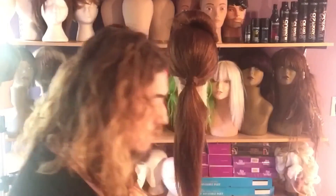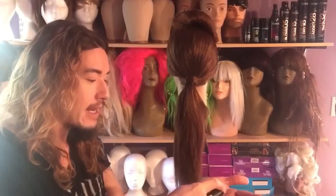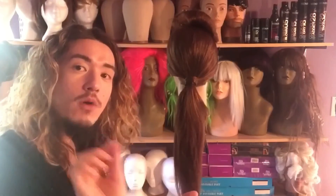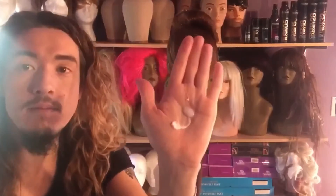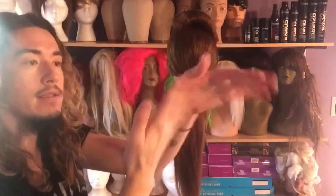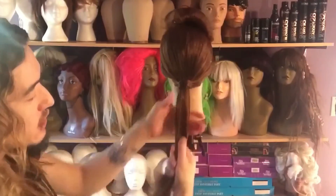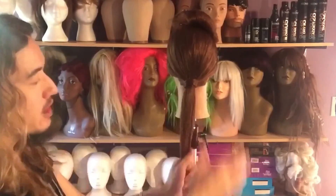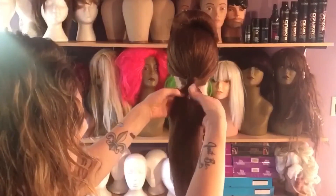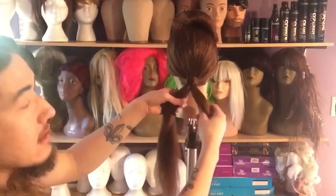I'm going to take a small dollop. The reason I'm doing this is because the Braided 03 is very lightweight, but I wanted it to have just a smidge more control. I'm taking these two products, blending them between my hands and getting it pretty much everywhere just like a lotion. I want to run this through the section and really get it dispersed. Now I'm going to split this and work the product.